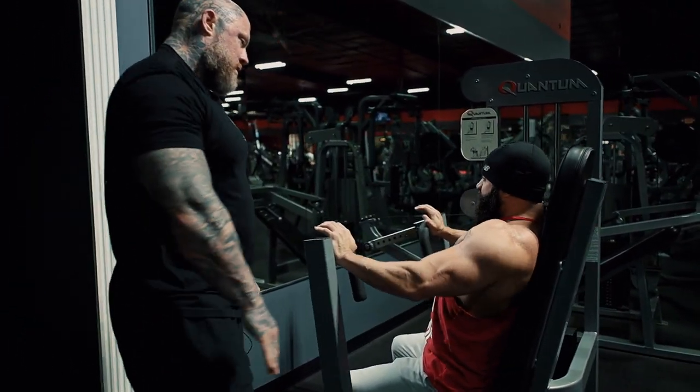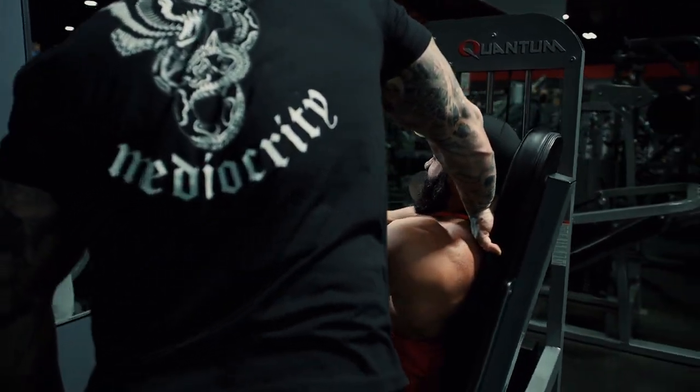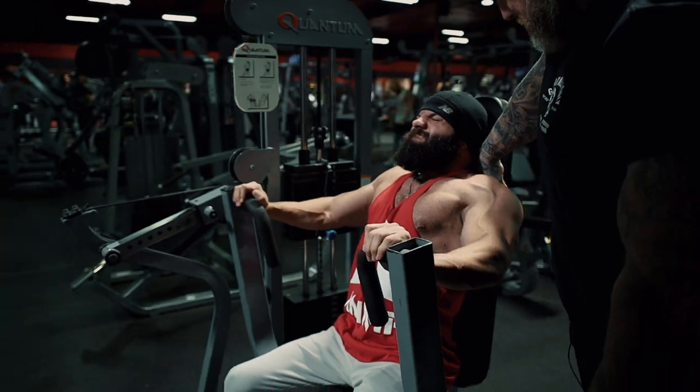Rock back. Crush my hand back here — crush my hand. Lats. Two. Rock back.